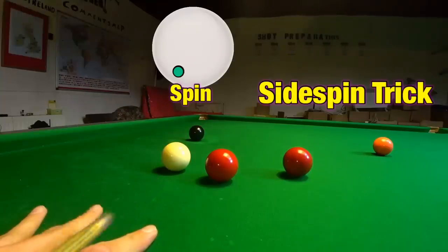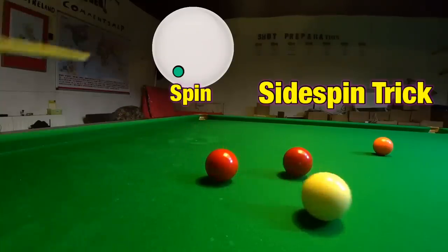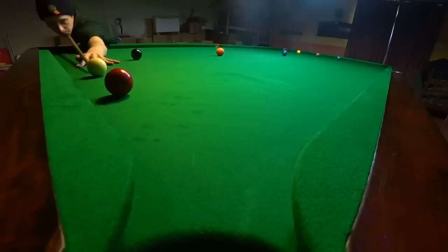Here's how you use a little side spin trick that allows you to play a greater range of positional shots. But getting it wrong means you can miss almost any shot on the table.